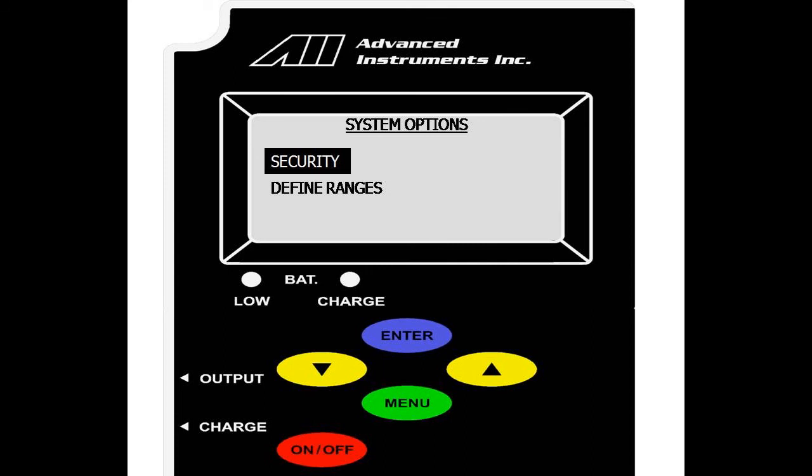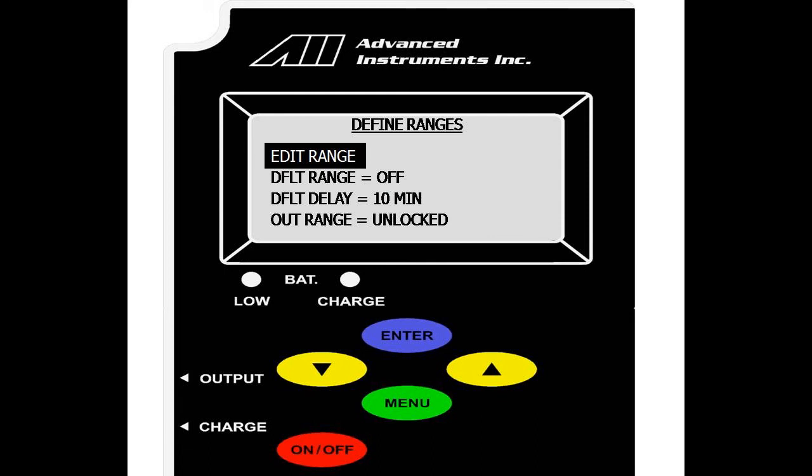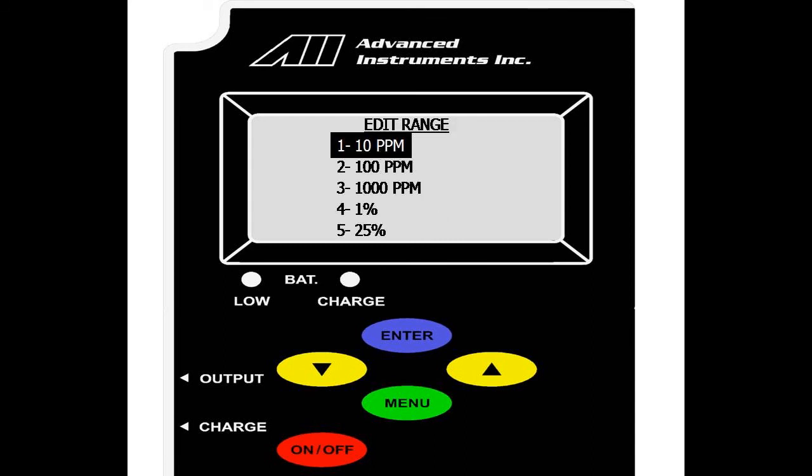We are back to the system options menu, and we will go over define ranges. We have edit ranges, default range, default range delay, and out of range. Under the edit range options, we have our five standard ranges, which can be user-configurable. Be sure to note that the ranges cannot be adjusted below the minimum factory default range, nor above the maximum factory default range, nor can the ranges overlap.